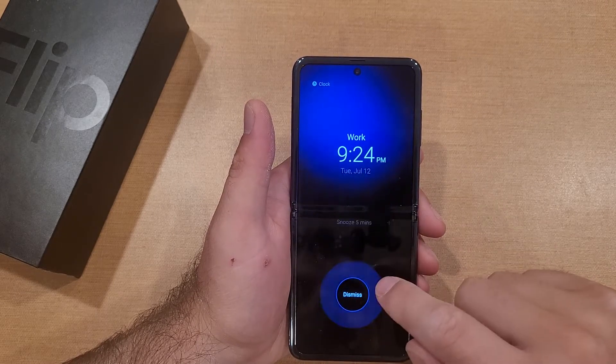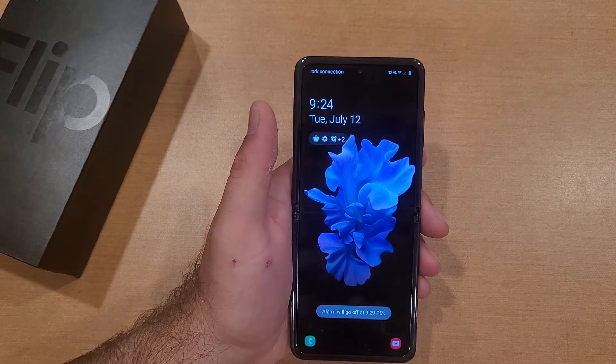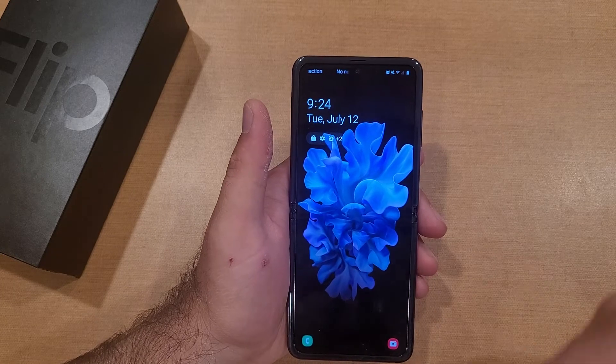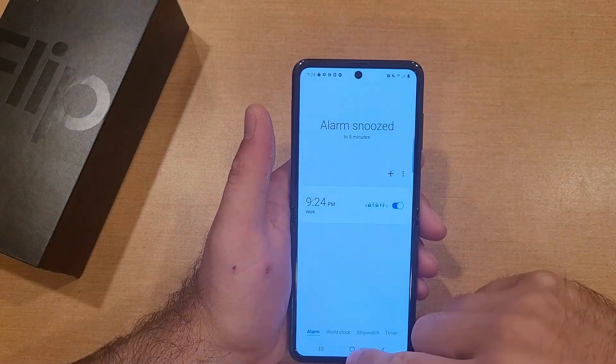To dismiss the alarm, just slide it from the dismiss button. If you want to snooze, just hit that snooze button. Now that we've snoozed it, it's going to go off again in five minutes.